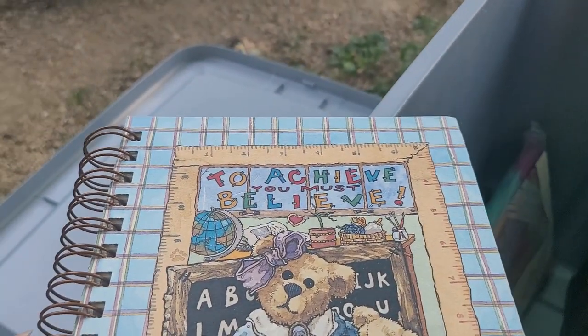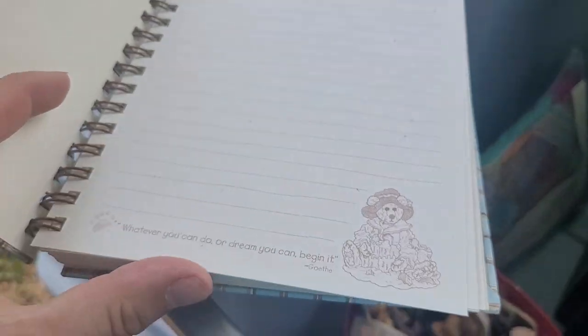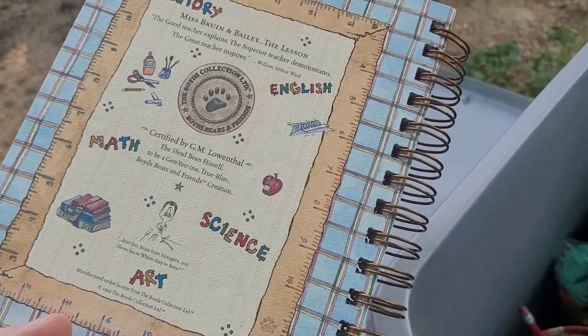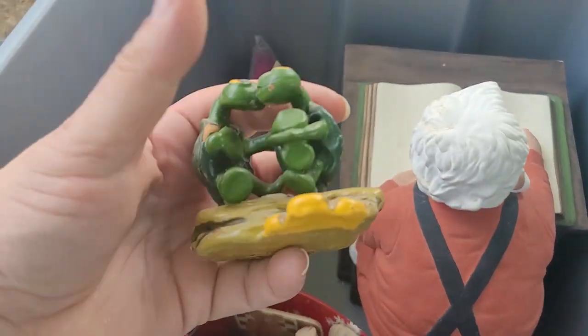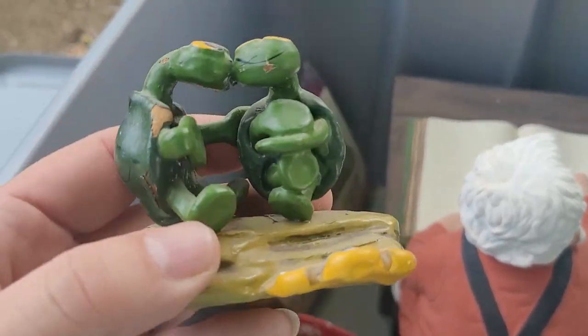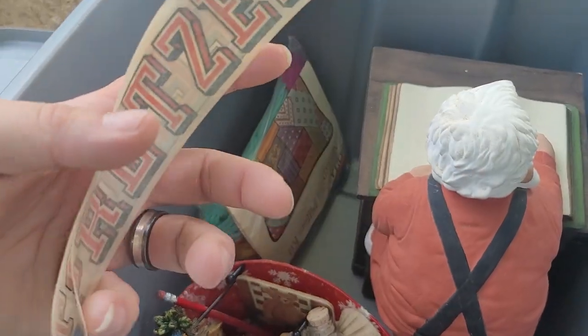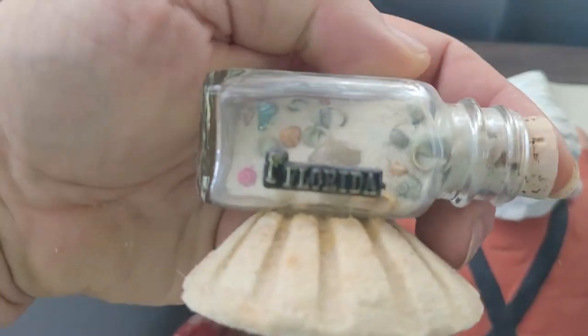'To achieve you must believe' — and it's a Boyd's Bears notebook. In here we got some adorable little — no, those are turtles, sorry. Those are turtles, looked like frogs when they were in there. That says 'Freeport Pretzels.' Beachfront property in Florida — gotta love that.